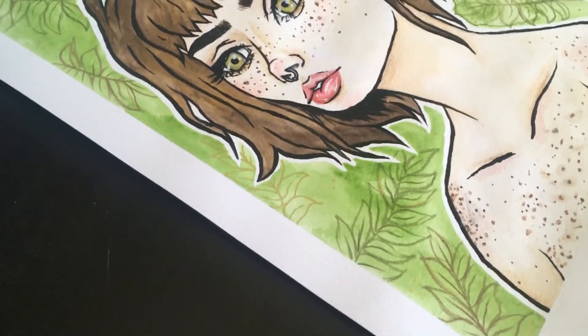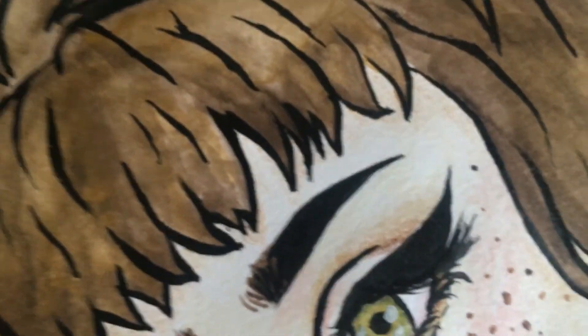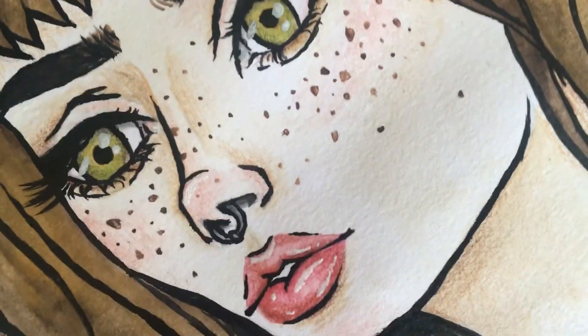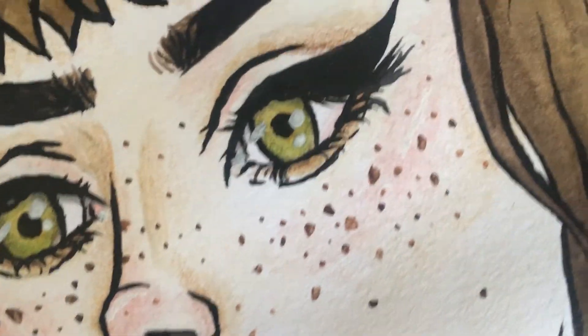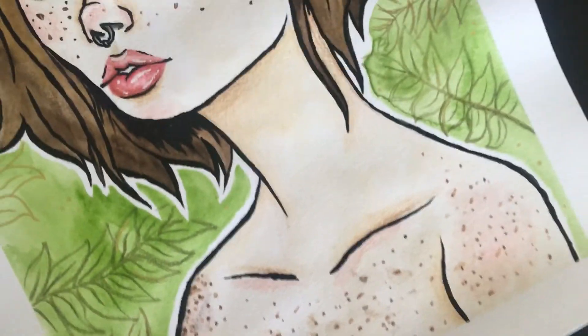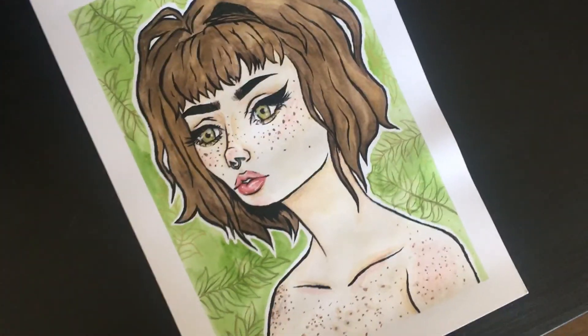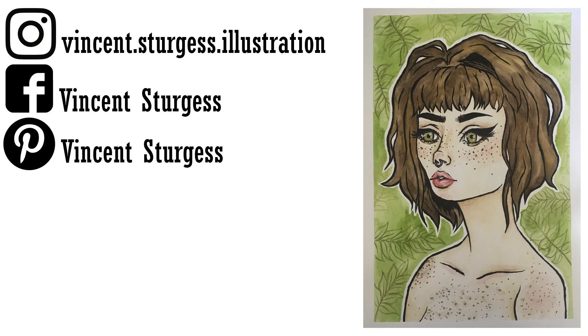And there we go — that is her, she is done! I hope you enjoyed this and I hope you like the drawing. If you have any criticism feel free to leave it — I'm happy to have any constructive criticism at this point. If you did enjoy this video please like, comment, and subscribe. Bye guys!